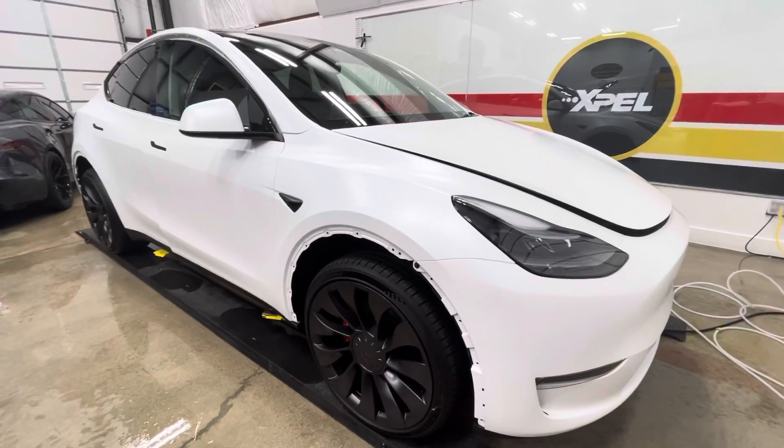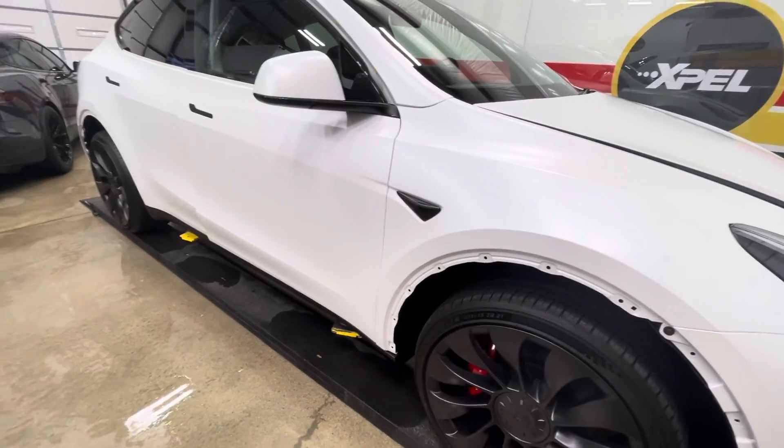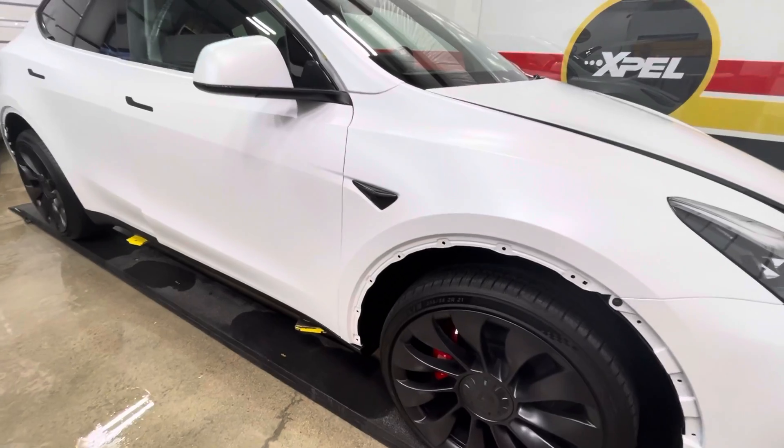Hello, Clearbro North Dallas. Tesla Model Y — just going to show you an example on this car of many of the ways that we wrap our edges and get them underneath panels.